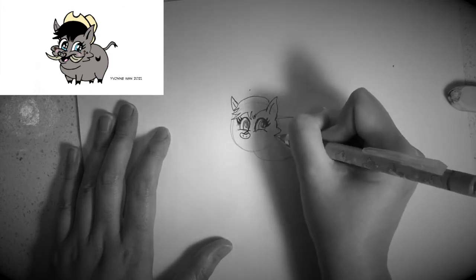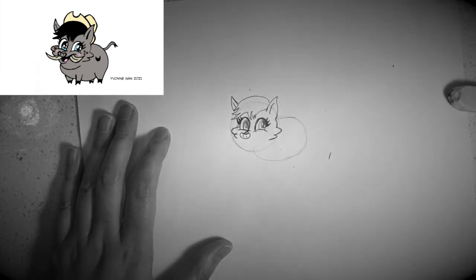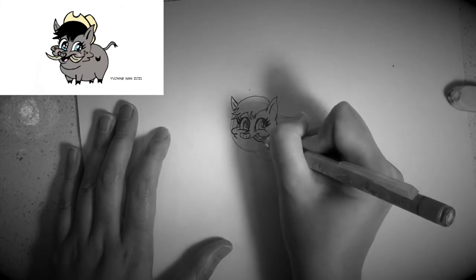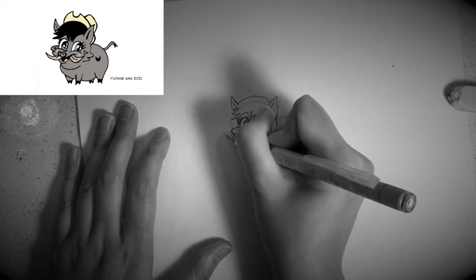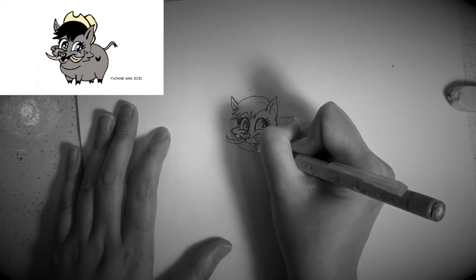Next, I would like you to draw a smiley face and a bit of a tusk on both sides of the face like this. Next, I would like you to draw a small mouth like this and a little tongue.